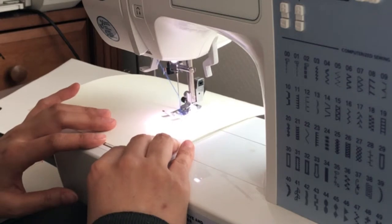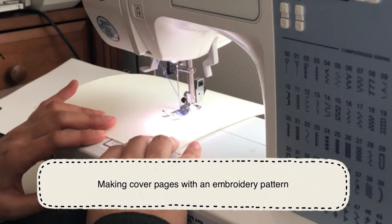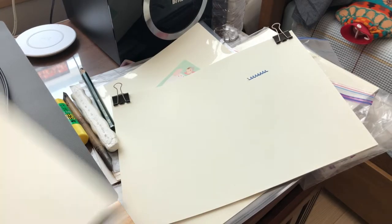I'm making the cover pages for my comic book with some embroidery patterns. I chose this one because it seems like the waves of the sea.